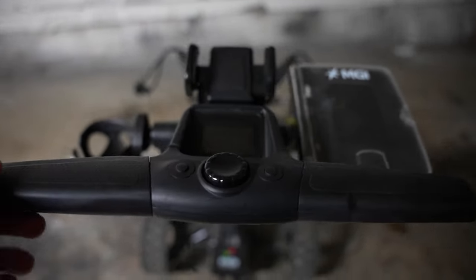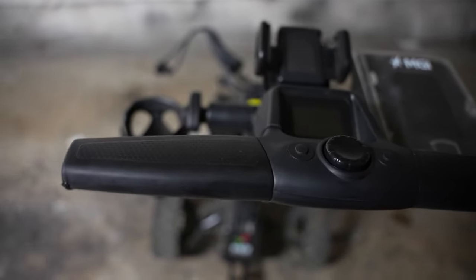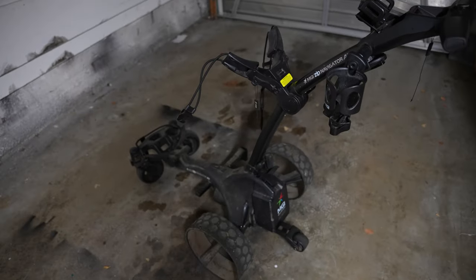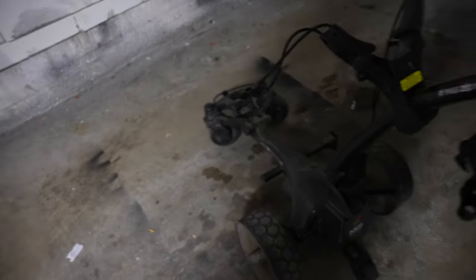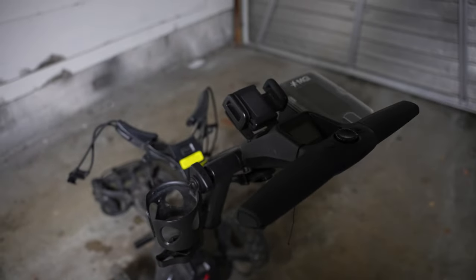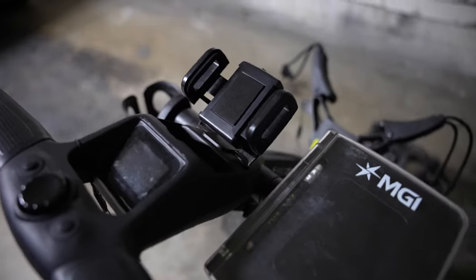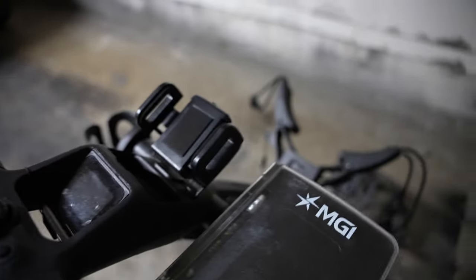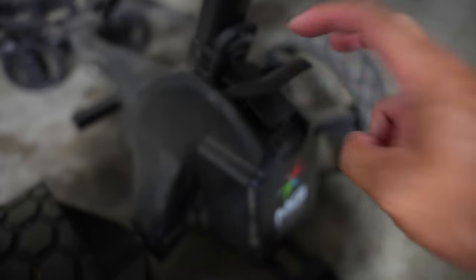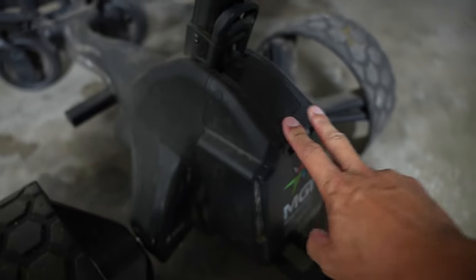We've got the handlebars up top — standard rubber grip, nothing too complicated. The overall build quality is very solid. One thing I was worried about was the phone holder — it's all plastic and it felt really loose when I first got it. I thought it was going to break off in no time, but it has held up the whole year.